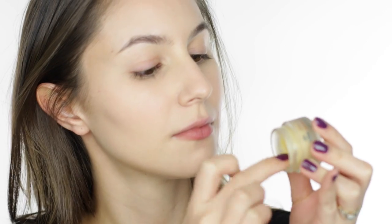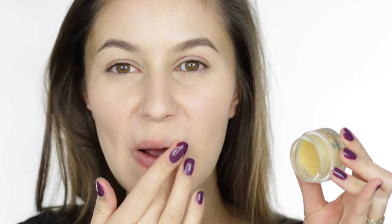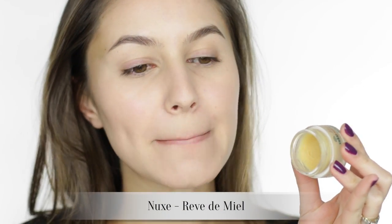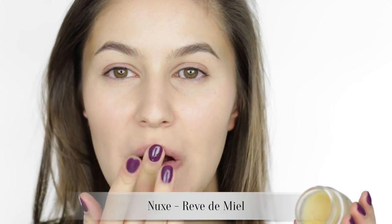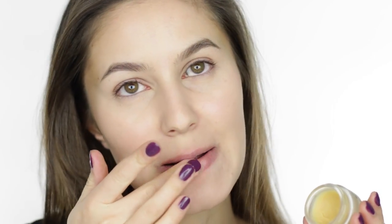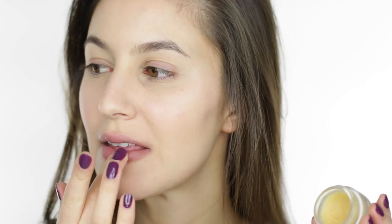I'm prepping the lips early on so that they're in decent condition for our dark lip. I have chronically dry lips and my favorite balm is the Nuxe Rève de Miel — I'm so Australian, I probably butchered that. Anyway, it's a lifesaver for me. If I apply it before bed it's still there in the morning, so I highly recommend it.